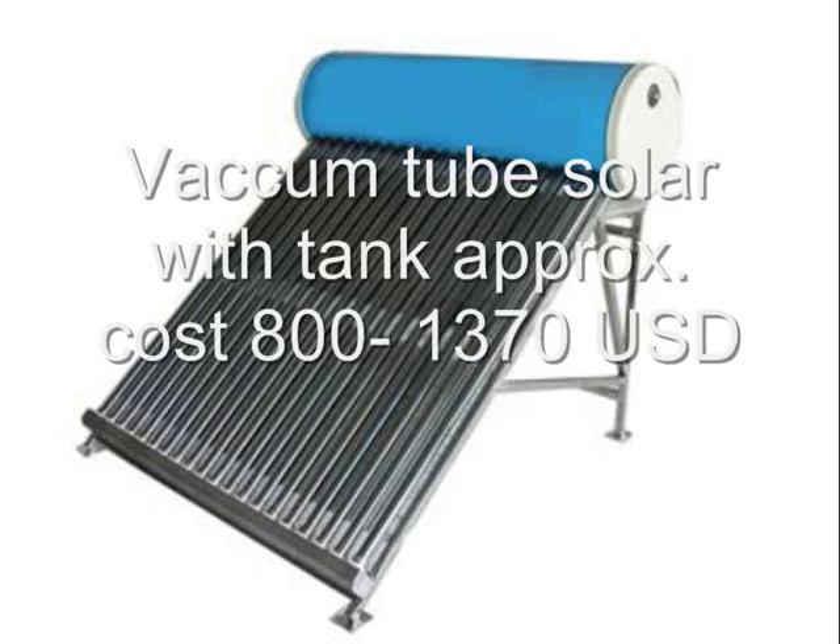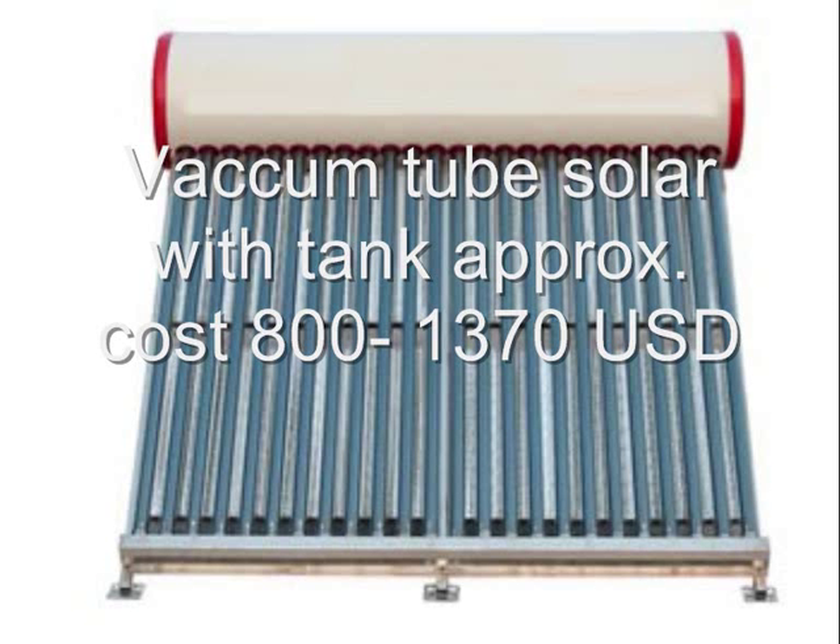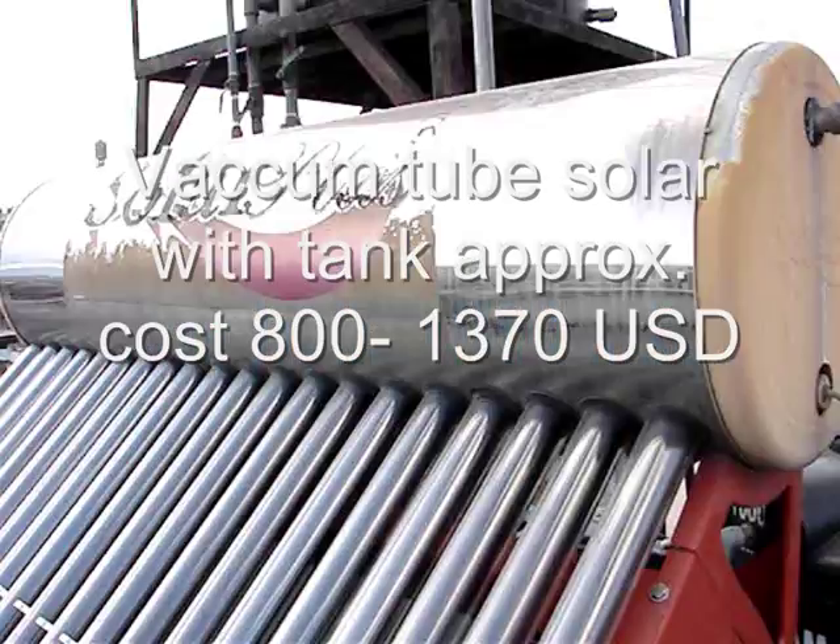A sophisticated vacuum tube solar heater is a rare item in the capital city and should cost more than 1,300 USD.